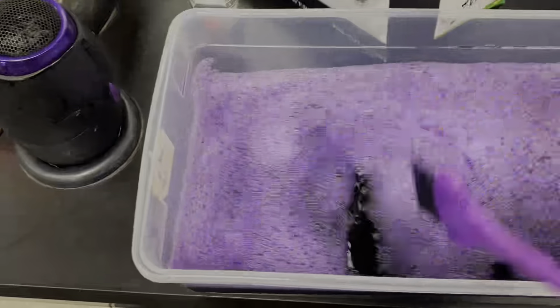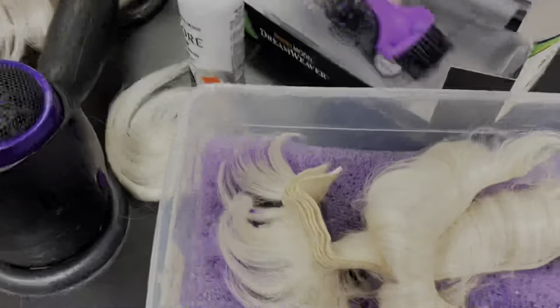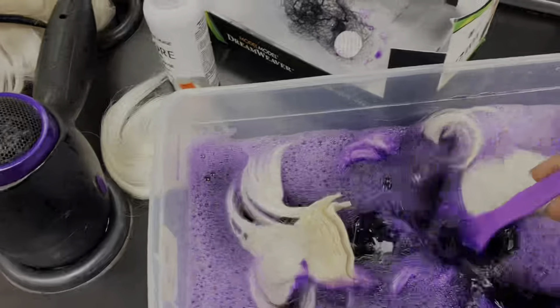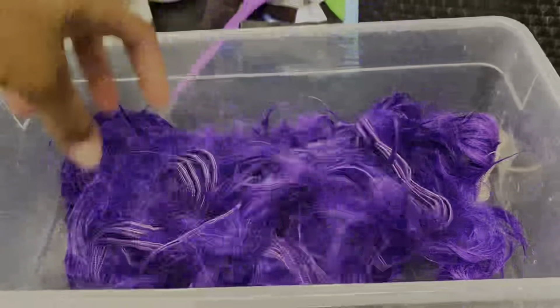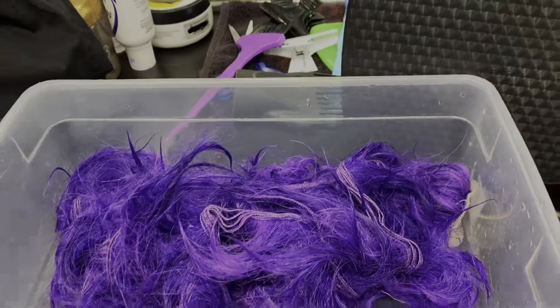Get all the lumps out, and then I'm just going to start placing the bundles in and dyeing the hair. This is the color washed out — I'm just going to take a towel, spread it out, and spread all the hair out and comb it so it can dry properly.